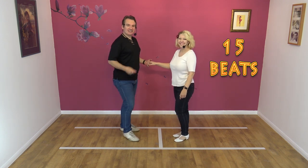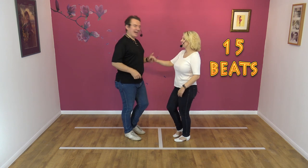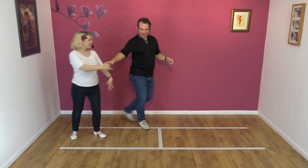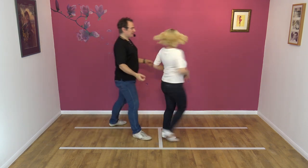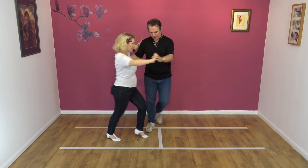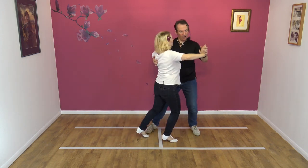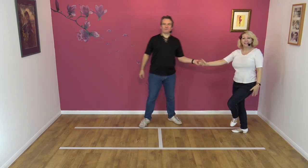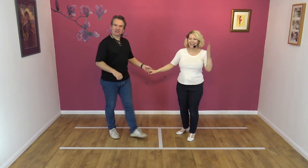Here we go — five, six, seven, eight, and one, two, three, four, five, six, seven, eight, nine, ten, eleven, twelve, thirteen, fourteen, sixteen. Perfect, we actually got it right.